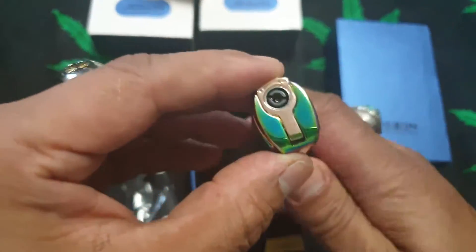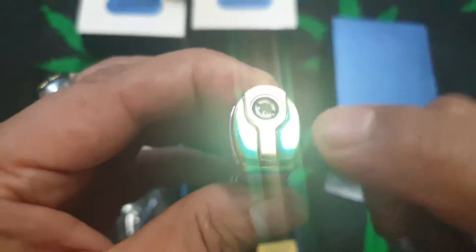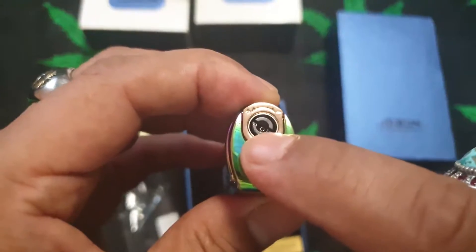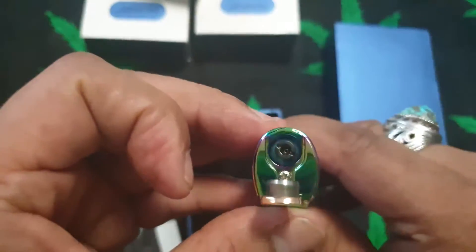To go into detail with this lighter, you have the plus and the minus sign here to turn the flame higher or lower. There's your gas refill socket there — that's where you plug in your gas and fill it up.